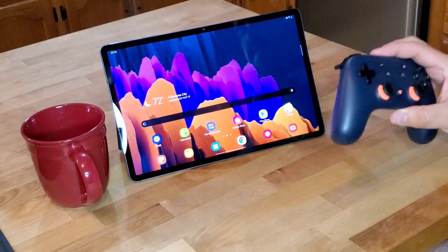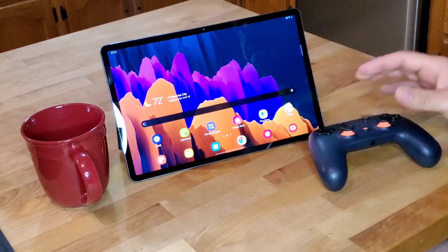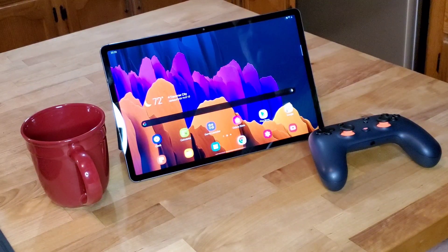What's really cool is you do not have to have a Google Stadia controller to be able to play Google Stadia on your Samsung Tab S7. So today I'm going to show you not only how to get it working, but a little bit of the gameplay and a couple different formats that you can use so you can start playing Google Stadia for yourself.